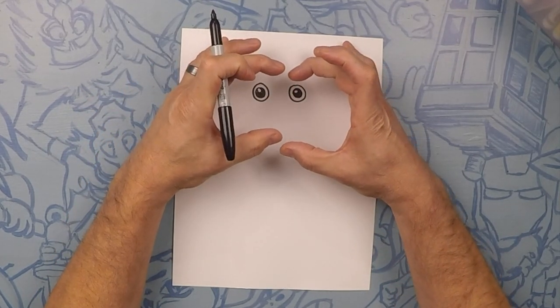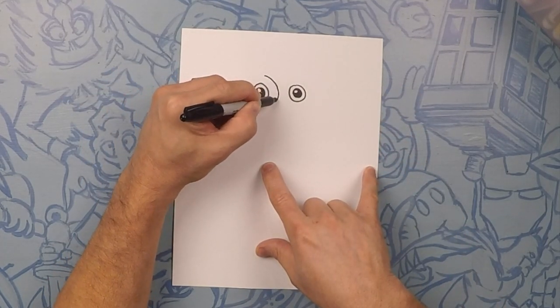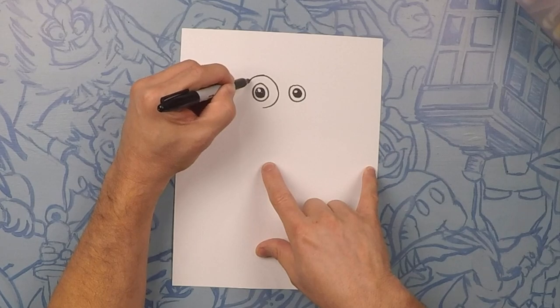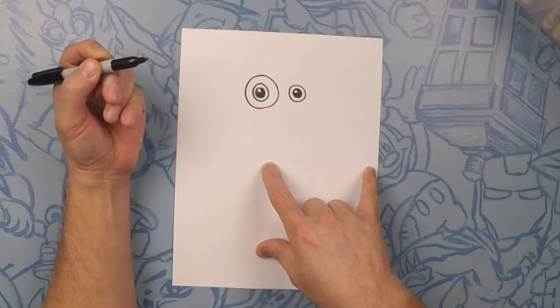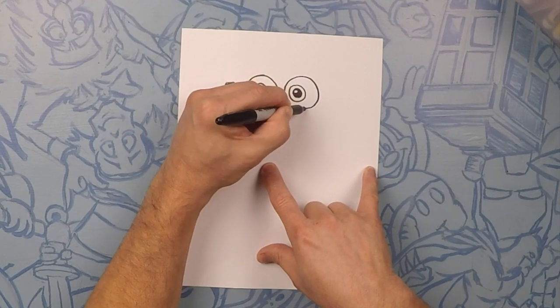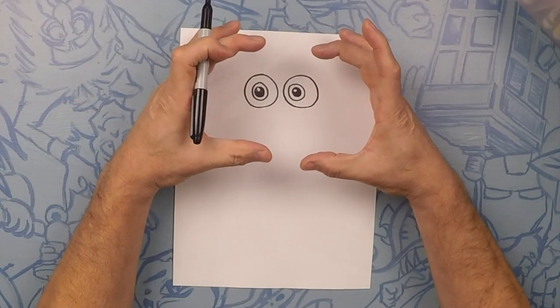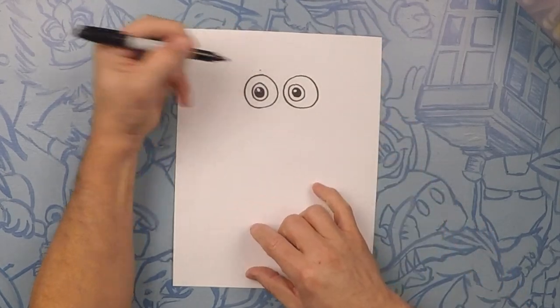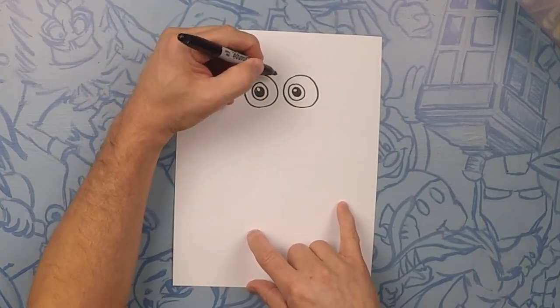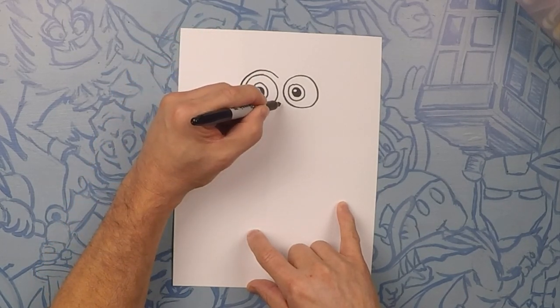You know he wears goggles, so outside of that we're going to do one more big circle, trying to keep his eye as centered as possible. Now we're going to do the outside of his goggles and go out just a little bit — probably about that thickness — and we're going to go around both of them, trying to keep the spacing as even as possible.